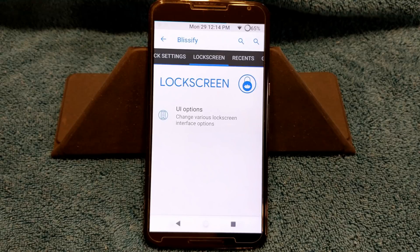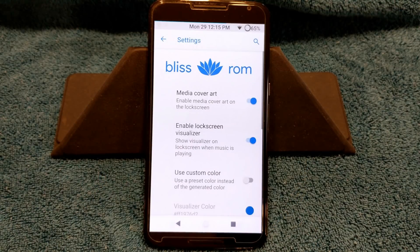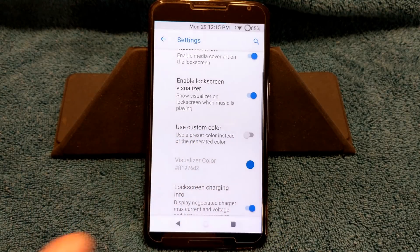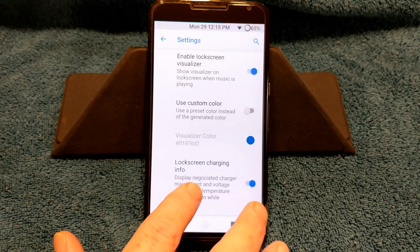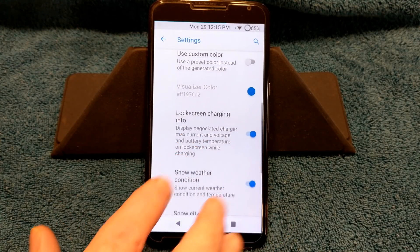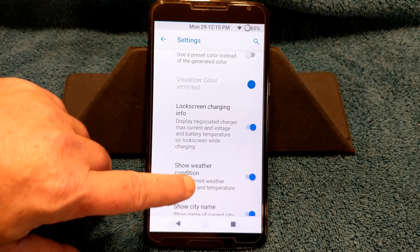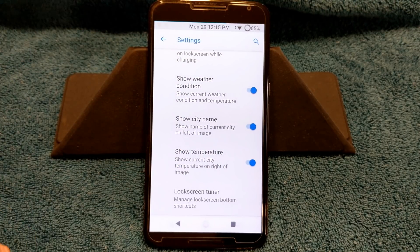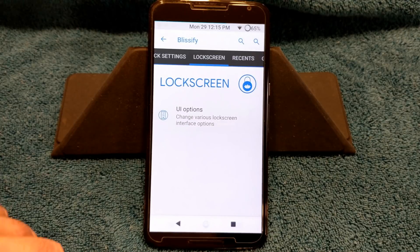Swiping to the right brings up the lock screen. Basically, this ROM is really new, and the only things they're giving us right now are UI options — basically look and feel. You have media cover art, enable lock screen visualizer, use custom colors in your visualizer, lock screen charging info, show weather conditions, show your city name, show the temperature, and so on.